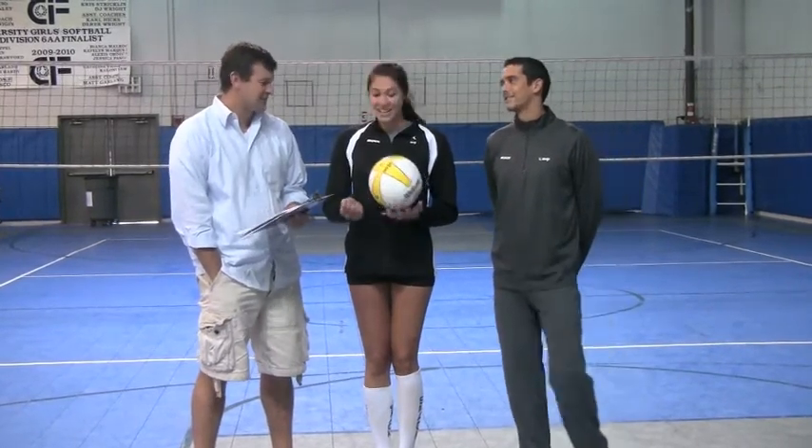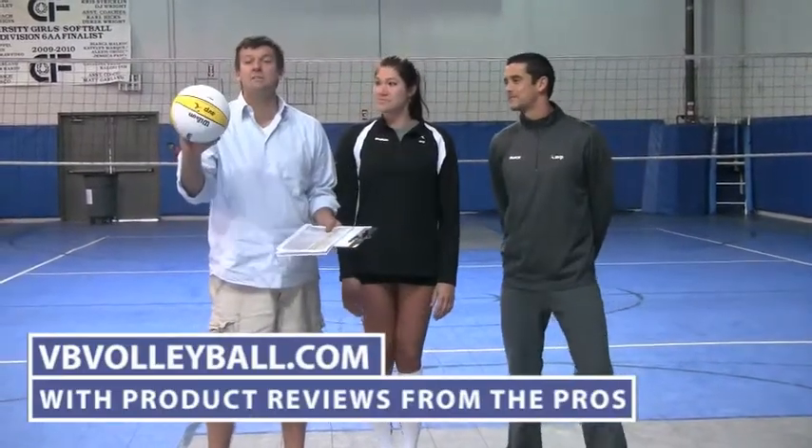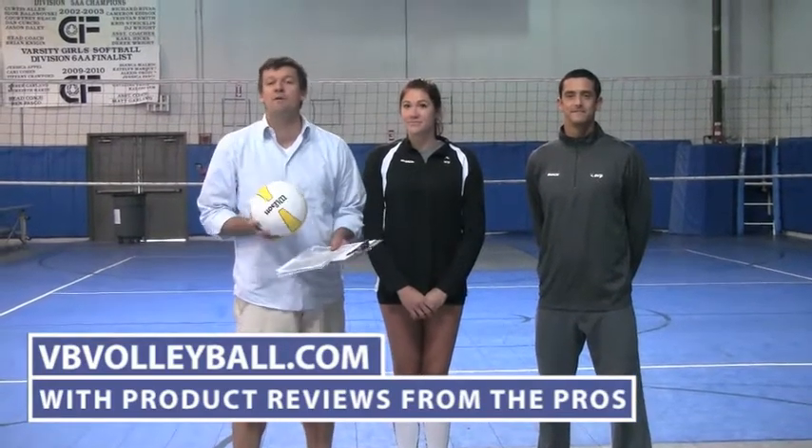Suggested retail of 50 bucks? Yep. So this is the best ball — definitely worth it. If you need more information on buying this ball, go to avpvolleyballs.com, indoorvolleyballs.com, or vvvolleyball.com.